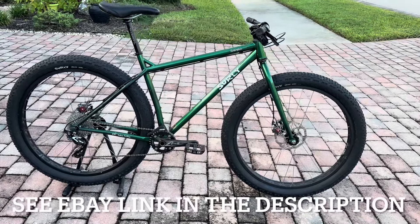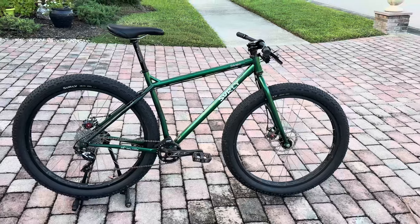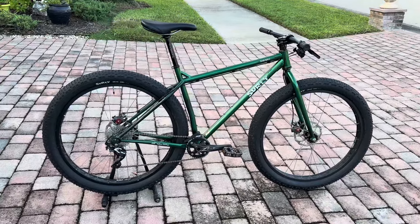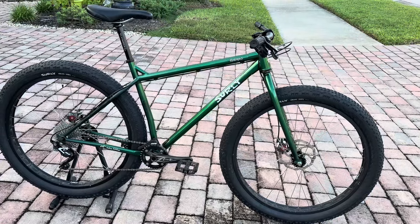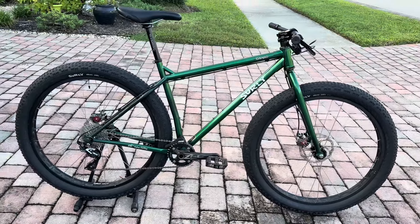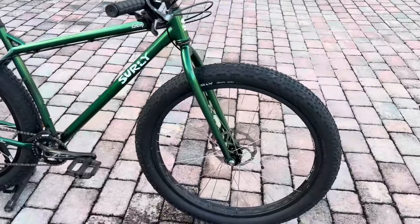Hey guys, John here from Water Bear Cycles. Thanks for checking out the channel. We have here a pretty unique find — not a lot of these on the market. This is a Surly Krampus Chromoly Steel 29er hardtail, full rigid, mid-fat tire mountain bike. I call it mid-fat tire because it's a 29 by 3.0 tire that's on this bike.